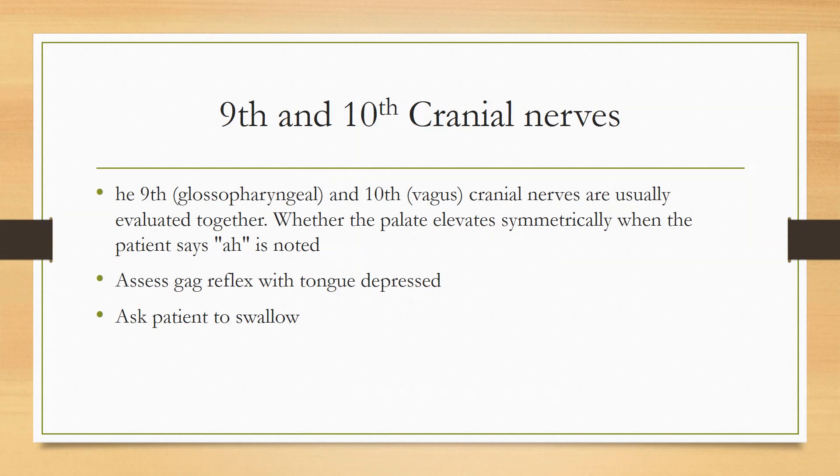If you ask the patient to open their mouth, you can see the palate. You check the patient's gag reflex by depressing the tongue using a spatula. Ask the patient to say 'ahh.' In this way, the 9th and 10th cranial nerves are checked — the palate and the gag reflex with tongue depression.